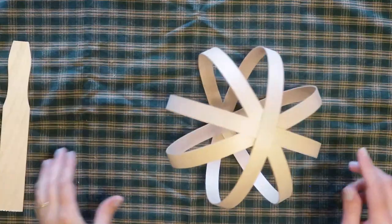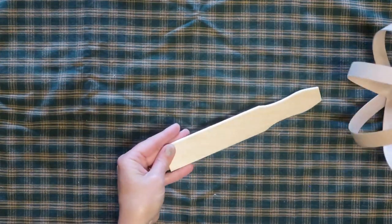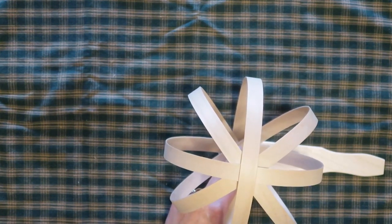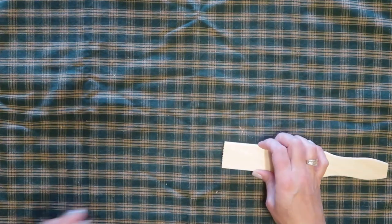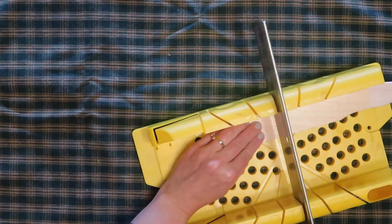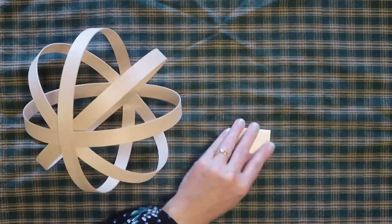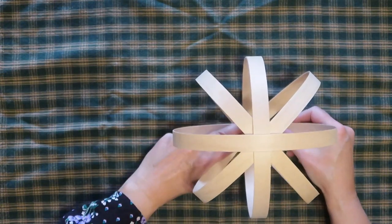Now as you can see, it doesn't want to stand up straight — it wants to lay over on its side. So I'm going to take just a little piece of this paint stir stick that I had left over from another project and cut a piece big enough to put on the bottom as a little stand to make it stand up straight. I'm going to use my miter box and saw to cut this — it's a really easy way to do it and a great tool for crafts like this, so I highly recommend having one. The link to it and some of my other favorite crafting tools are in the description box below. I'm just going to attach the pumpkin to the little wood stand with some hot glue.